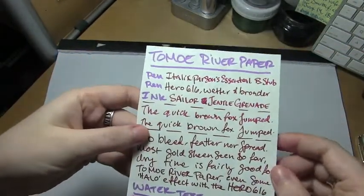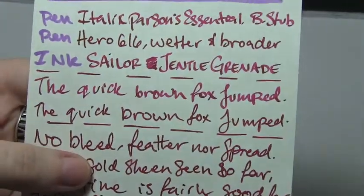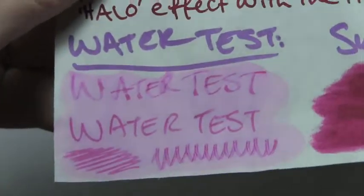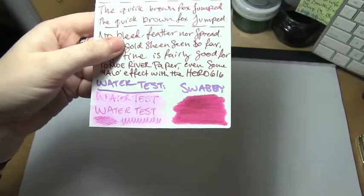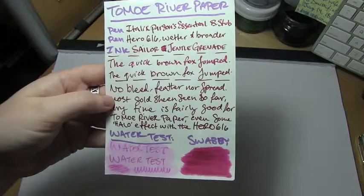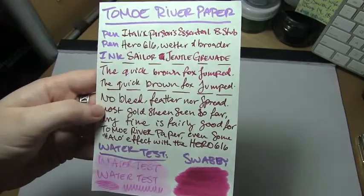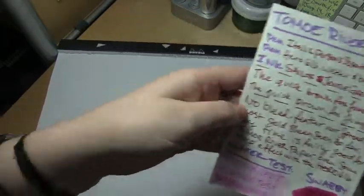And we got Tomo River, where you can definitely see the shading — especially in the italic nib. The water test, considering it was Tomo River, was also fairly impressive. And the swab shows some of the potential. Dry time I forgot to test because I ran out of room, but it was pretty much on par with how the ink was doing so far. Tomo River makes for pretty long dry times, but it was drying fairly quickly, so I'd say it was better than average.